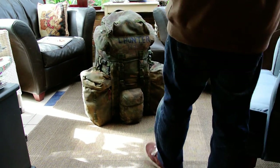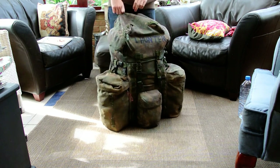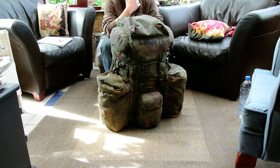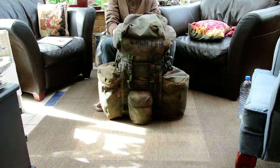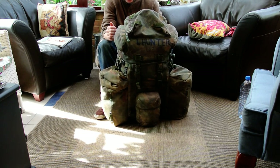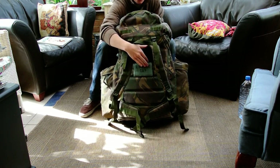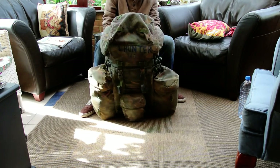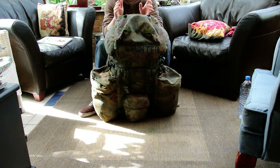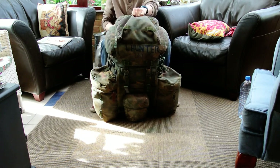Alright, hey guys. Today I'm going to be doing a Bergen kit explosion for you, showing you all the kit that you should keep in your Bergen and some other stuff that I have as well. The first thing you'll notice is my name and squadron number — very important so you can identify your Bergen straight away. I've also got it on the back and on each detachable pouch so you don't want to lose any kit. We'll start on each pouch and then go inside as well.